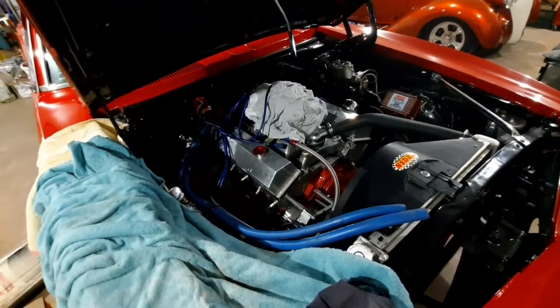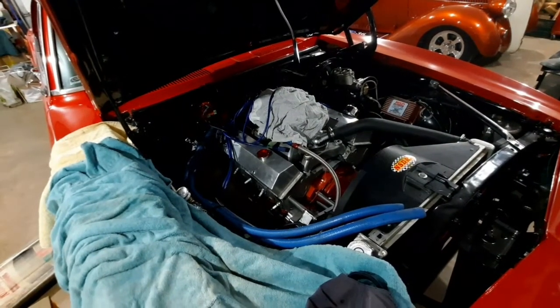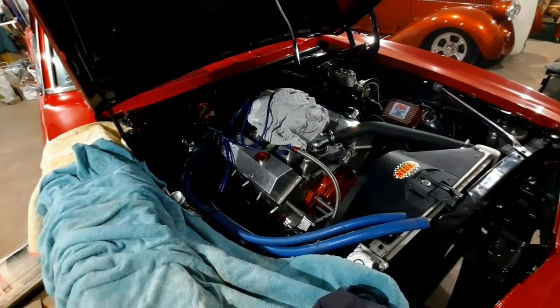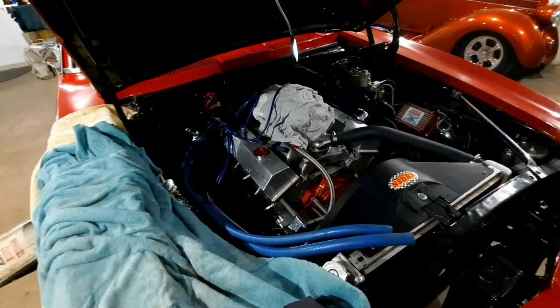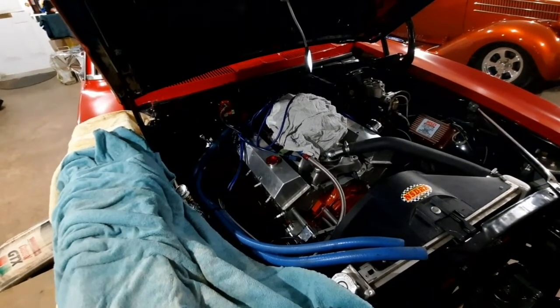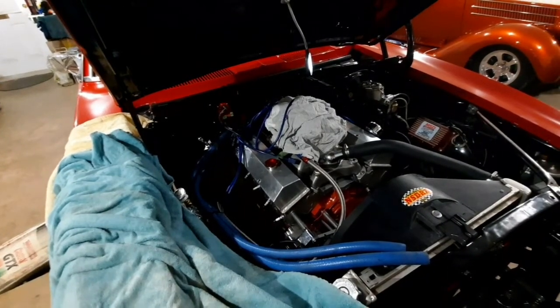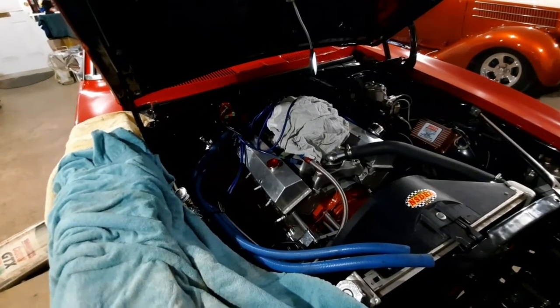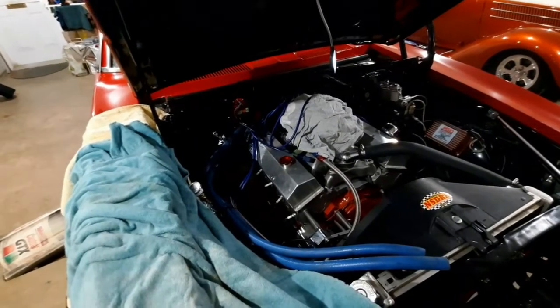This one went in nice and tight. It wasn't real easy because I've got dash six braided transmission lines and it's tight in the tunnel. The flexible dipstick tube is not real overly flexible, so in tight quarters you can't make a real tight turn.